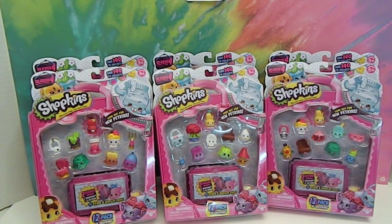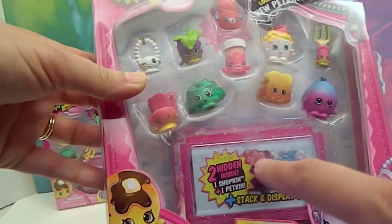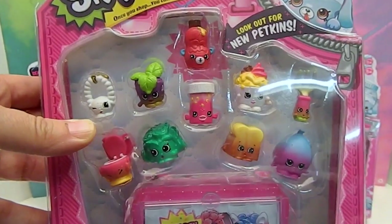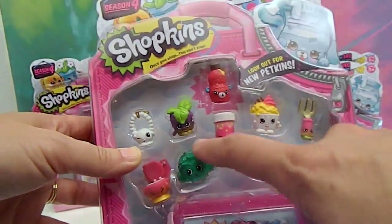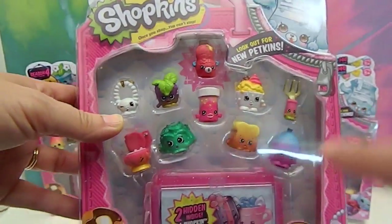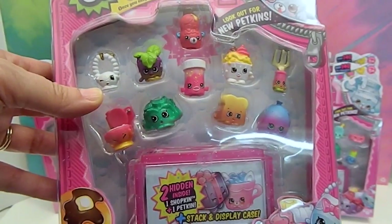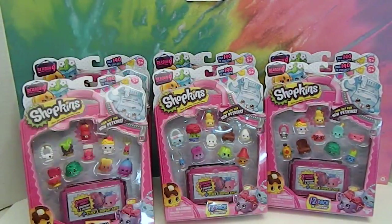So besides holding up all of these ones that you've probably seen a lot before, what I'm going to do is take these out of the package and show you the front so you can see all the awesome characters. If there happens to be one we don't have, I'll show you, and then we're going to open up these mysteries and see if we can get closer to completing Season 4. I'll open those and take those parts out and then we'll be right back.